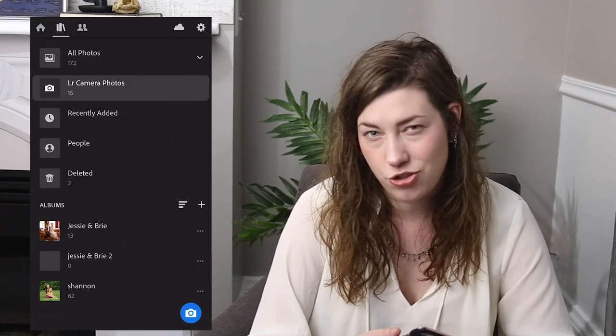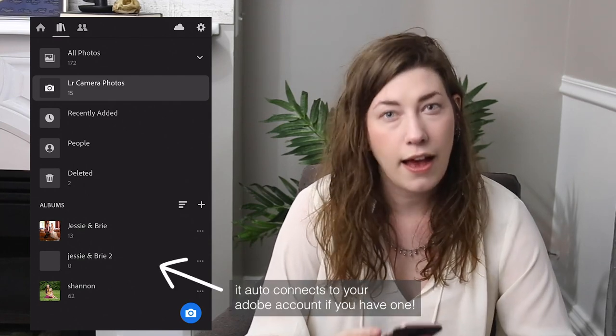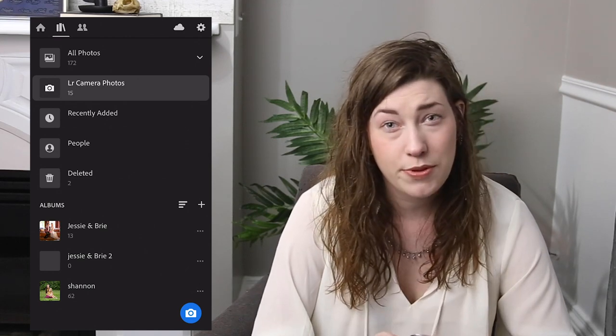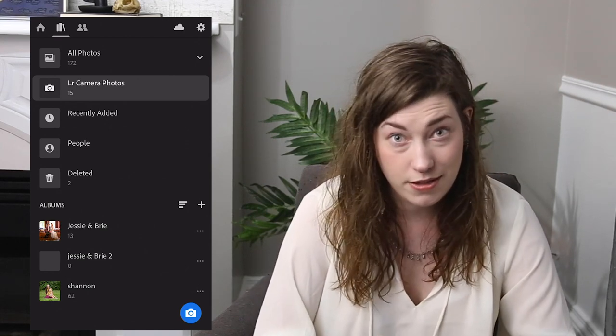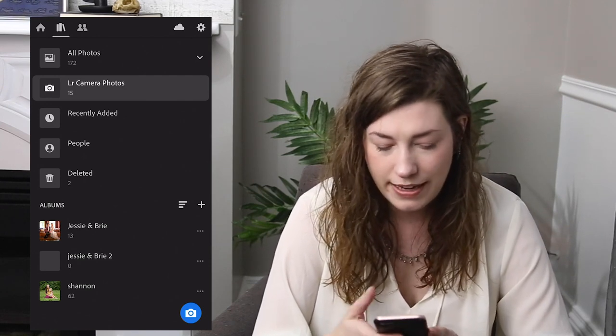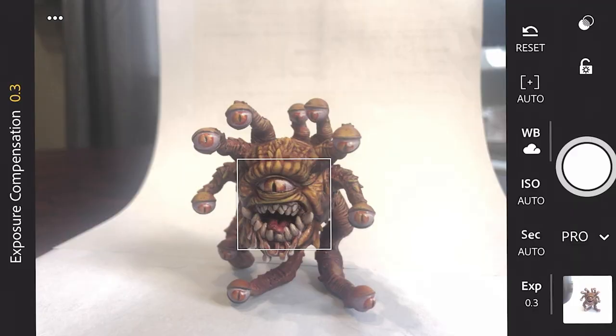Let's open the app. The first thing to know is that it doesn't only take pictures — you can also edit and catalog your photos. I have another app I prefer to edit with, so we're just going to look at this one for its photography capabilities. When you open the app, start by clicking the blue circle with the camera in the lower right. Then you can choose either Professional or HDR at the bottom. The difference between Professional and HDR is pretty drastic.